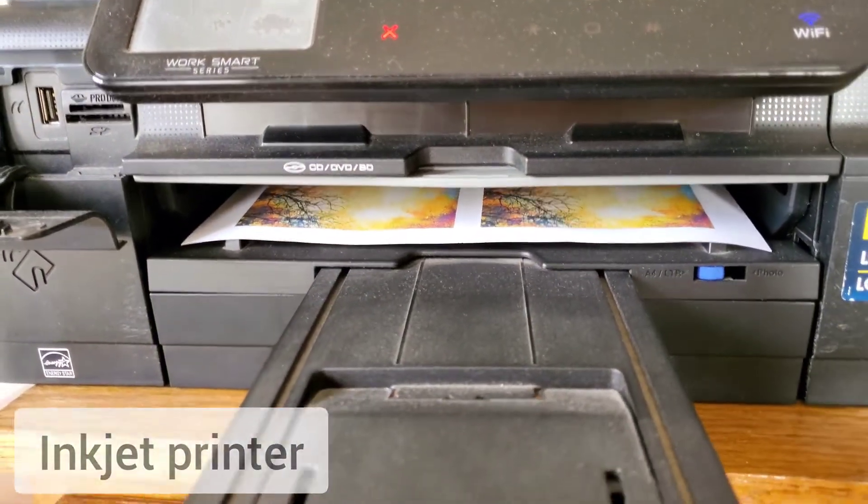We're going to use an inkjet printer today. So everything today is low-tech and inexpensive and fun. Yeah, so let's go.